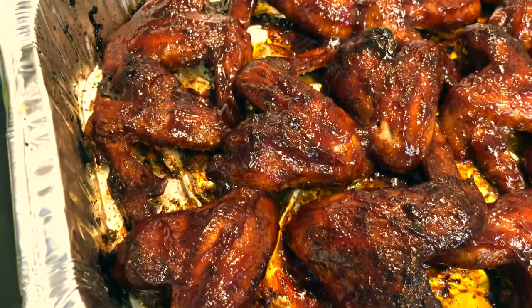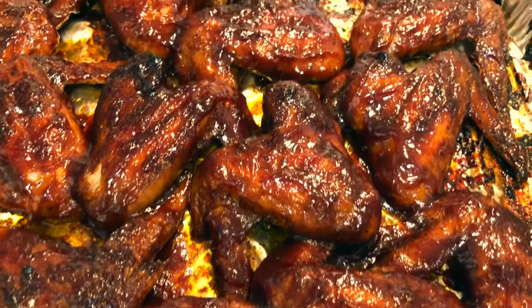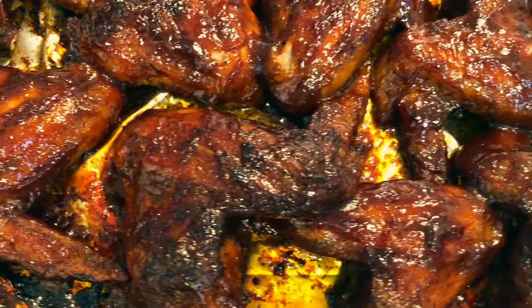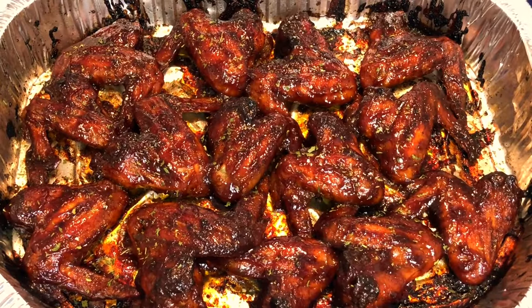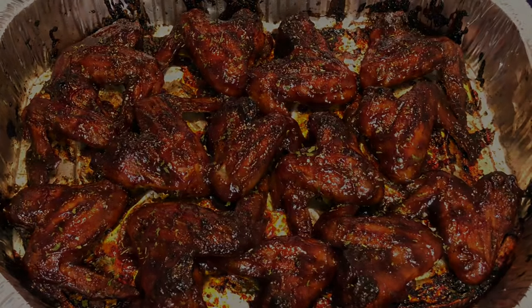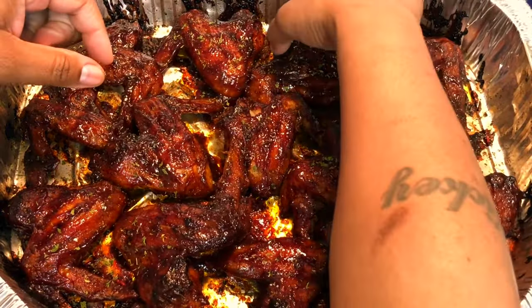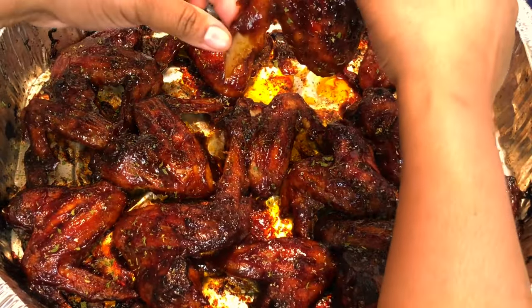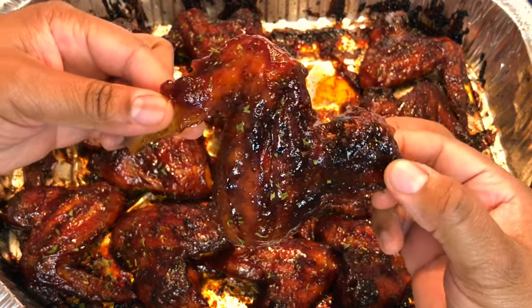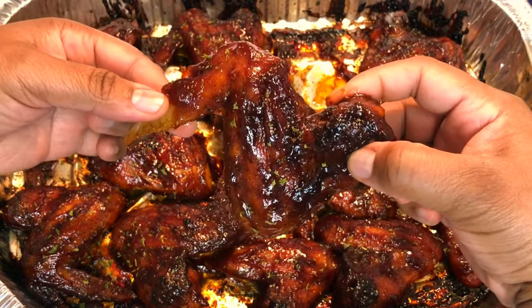Our wings are done! Here's what they look like after 15 minutes on 400 degrees — got that nice grilled barbecue look. These fabulous oven baked barbecue wings are done. I had to let them cool off a little bit because I didn't want to burn myself. Let's dig in — see how easily that came up, and the way that the barbecue is sticking to the wing? That's exactly what you want.